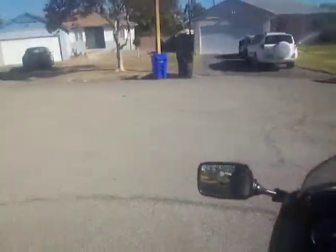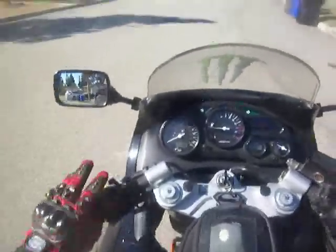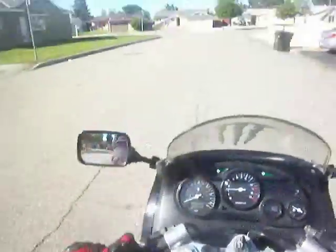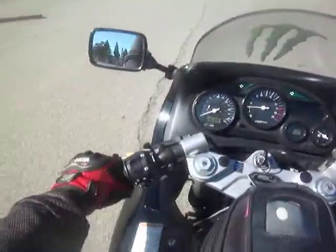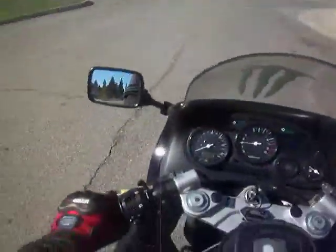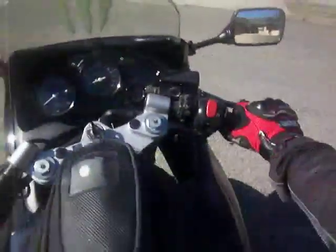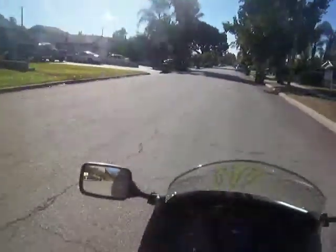Now we'll do a U-turn here. When you're new, kind of practice going around in circles at slow speeds. It's more difficult to balance at slow speeds. Here's the horn — can't really hear anything, typical motorcycle horn. When you come up to a light or a stop and you can't go, I'll pull the clutch lever in and I'm kind of braking with my right foot there, then I let the clutch lever out and gave it some throttle.